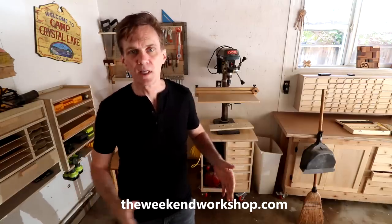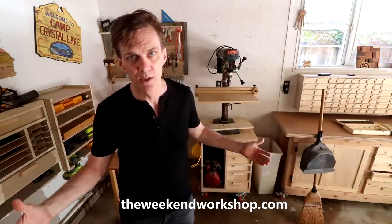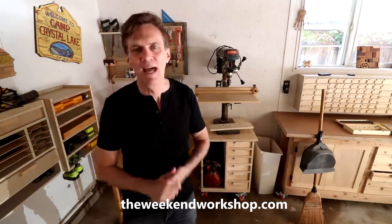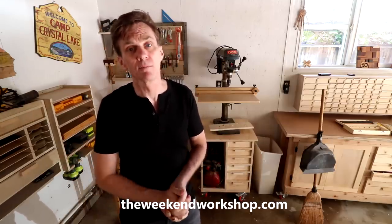That turned out super satisfying — I just love it when everything works. Quick reminder: if you'd like to set up your own workshop regardless of how small your space is, check out my course, The Weekend Workshop. In that course I take you step by step through setting up a shop or reorganizing an existing one, covering everything from lighting to air quality to establishing a good workflow. There are 14 projects in the course to get you completely set up — just about every piece of shop furniture you see in my shop is in that course. Head over to weekendworkshop.com to check it out. It makes a great gift — Father's Day is right around the corner. That's all I've got for today, I'll see you next time. Thanks for watching.